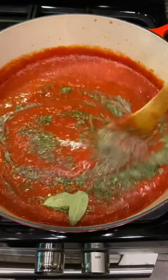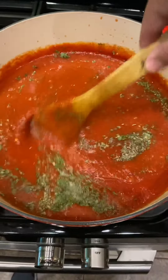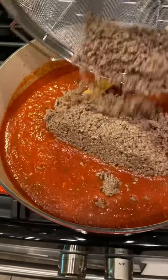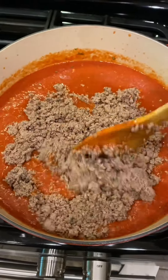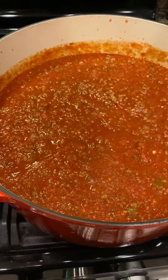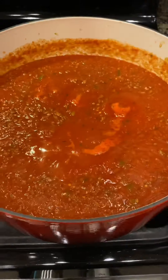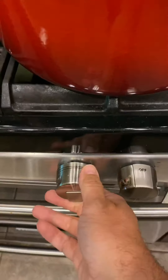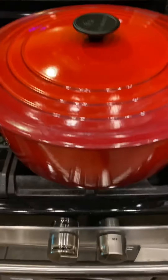Stir it around. At this point raise your fire so that you can get a slight boil. Go ahead and add the ground beef back in. Just let that come to a slight boil. Cover it up, lower it to a simmering heat, and we're going to let this cook for two hours.